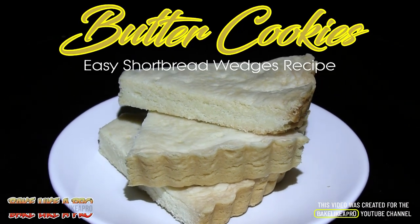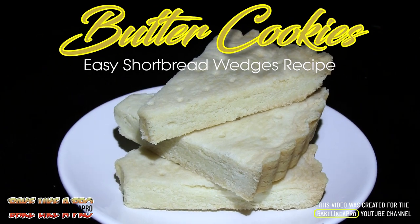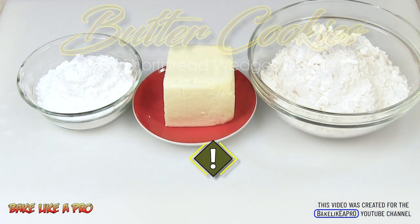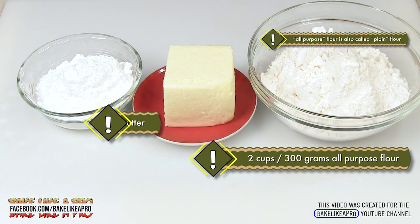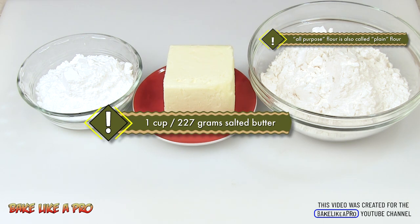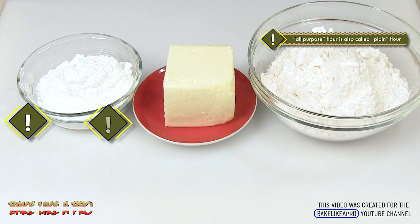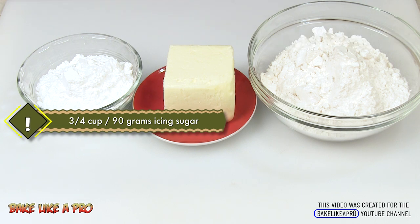Today I'm going to be making a really simple one — these are my classic shortbread wedges. Here are the ingredients: two cups of all-purpose flour, one cup of regular salted butter, and three quarters of a cup of icing sugar. Those are the ingredients, so let's get started.